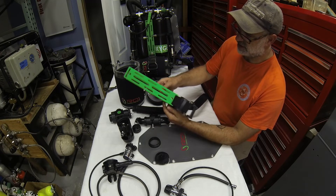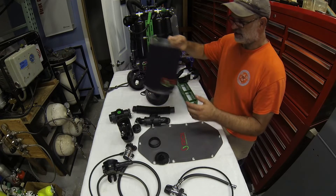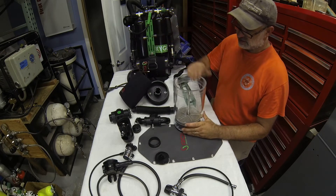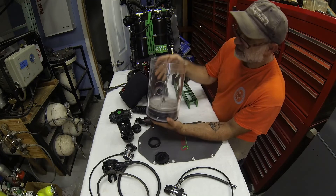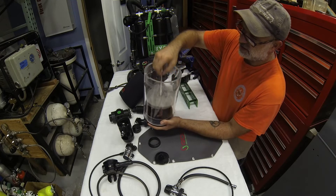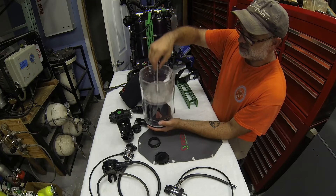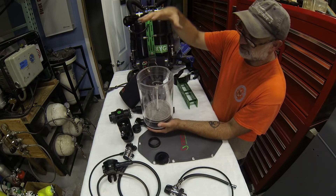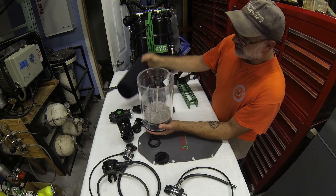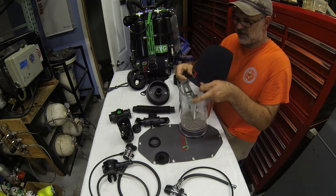The scrubber is cast acrylic — very high quality and about a half-inch thick. Inside there are a couple of screens and threaded rods: put the bottom screen in, fill with absorbent, place the top screen, work the absorbent down, and crank down the wing nut. The scrubber is sleeved with a neoprene sleeve for both protection and insulation.